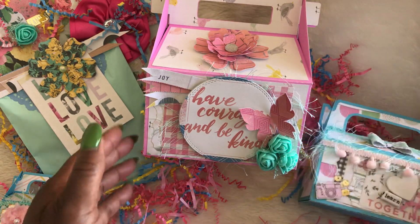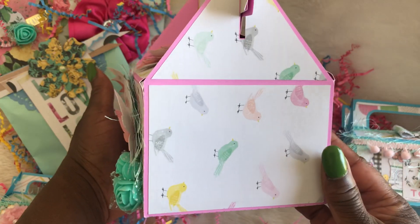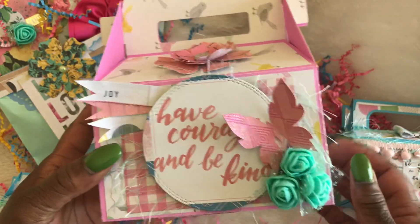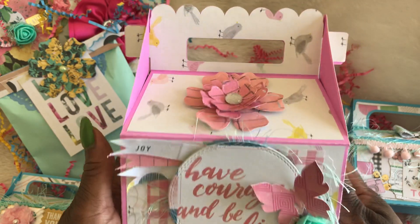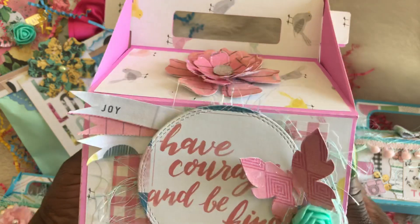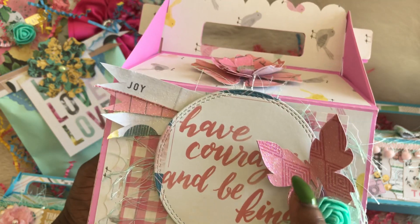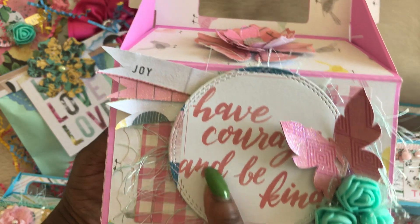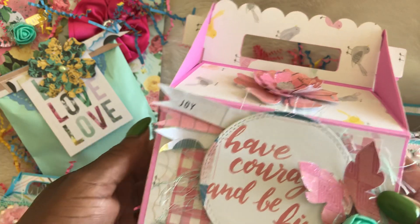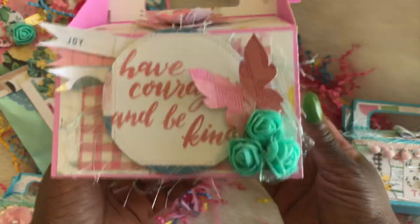This is the next box — I absolutely love this one. Do you see how big it is? This is the side of it, and this is the back of it. This is also an SVG file that I got from the Cutting Cafe. I love the size of this box and you can actually scale it down to whatever size you want it to be. I used again Maggie Holmes paper from the Bloom Collection. I simply put flowers in this corner — I got these flowers from AliExpress. I cut this butterfly out with my Cricut machine, used a stitched circle to adorn the middle of it, cut out some flags from the paper and stuck them on the end, and on the top I put another flower. I love the way that it turned out.